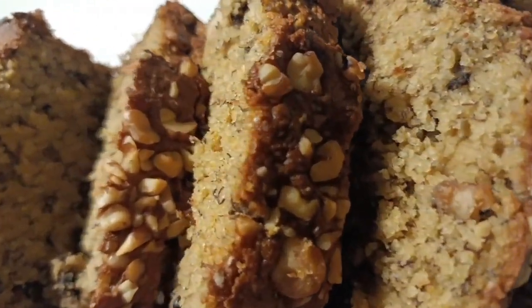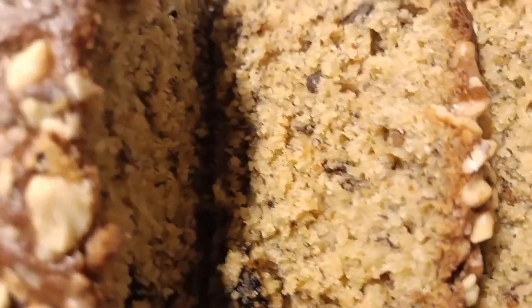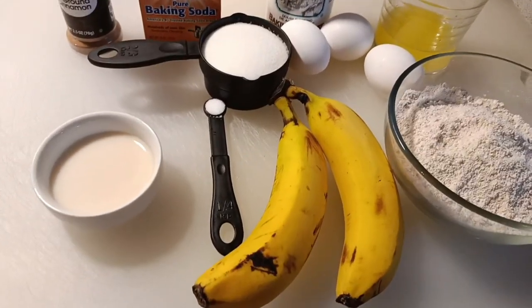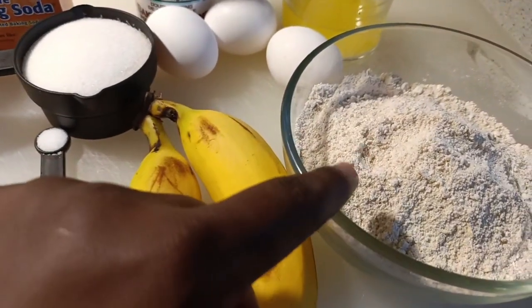Hello, today I'll be sharing with you my delicious and unfailing banana bread recipe. First, go ahead and turn on your oven at 350 degrees Fahrenheit for preheating. Here we have two bananas and one and a half cups of oatmeal flour.